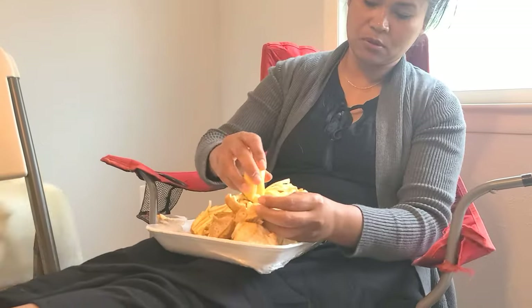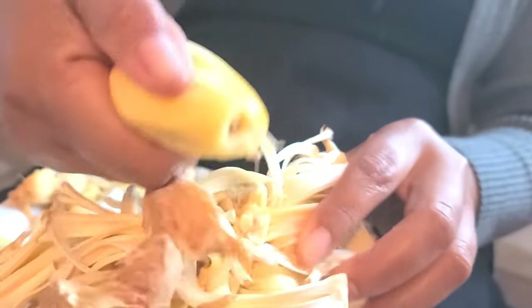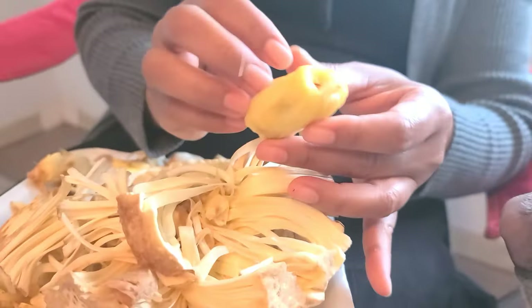We didn't buy the whole fruit, we just bought part of the fruit. How long are you cooking it for? I can't even show you. It's not completely ripe but it's edible I guess.